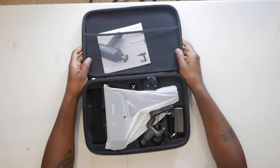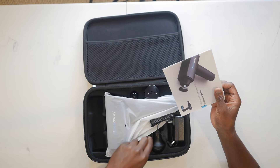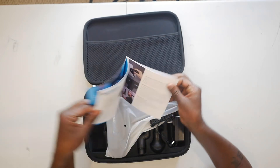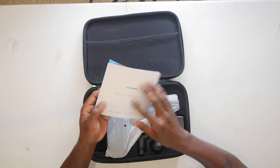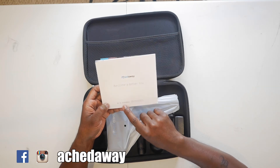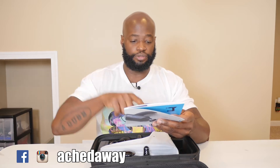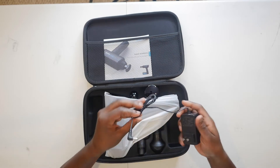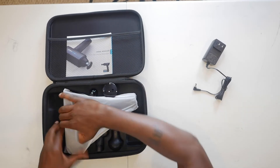Let's unzip and see if the surprises continue. Everything looks nice, new, shiny, and clean. You have a user manual with a lot of information. They have a Facebook page and an Instagram page — I'll put the links in the description. So we have the charger and the unit itself.